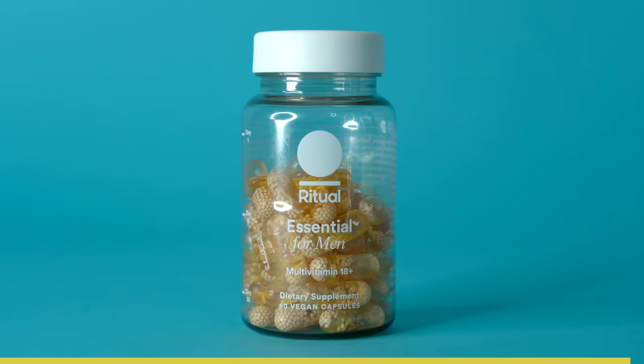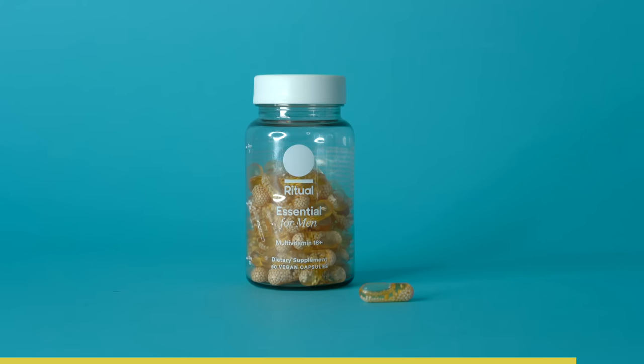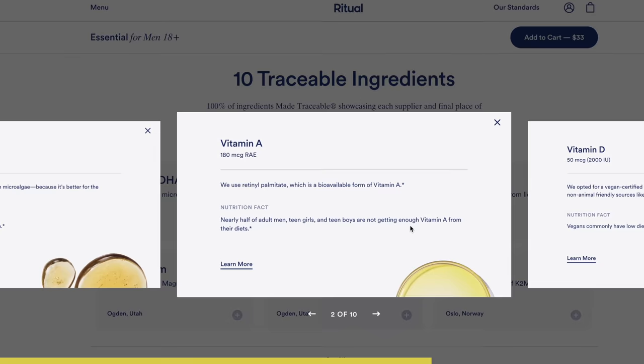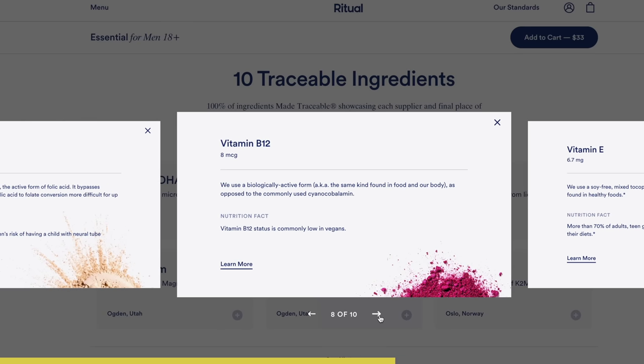I want to give a huge thank you to Ritual for supporting the channel. Do you have the perfect diet day in and day out? Yeah, I don't either. Ritual helps you fill in those gaps in your diet with no shady additives, fillers, or colorants. Each one of these capsules provides 10 nutrients to create a strong foundation for your health. I personally really struggle to find a multivitamin that not only keeps me healthy but also lets me know all the ingredients. With Ritual, you can actually see the ingredients inside the capsules, both physically and by reading the information on their website. Ritual even tells you where they get each nutrient, how they source them, and what each thing does. It's full transparency — you know exactly what you're putting into your body and how it helps you.